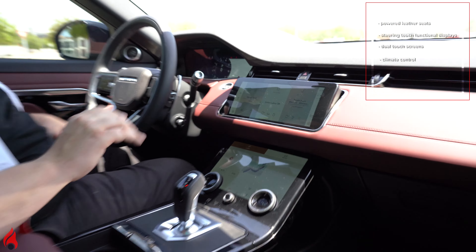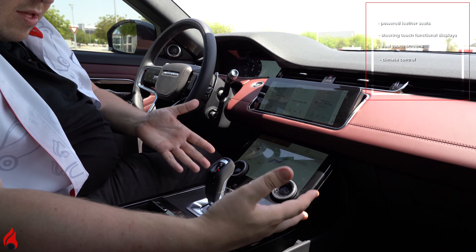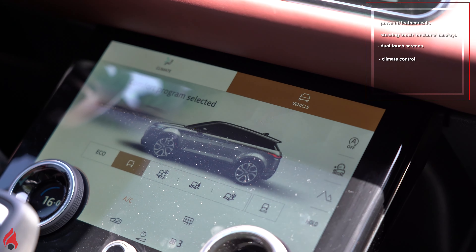But more interestingly enough is where the vehicle controls are. Again, they're missing — that's because Land Rover have put them here.